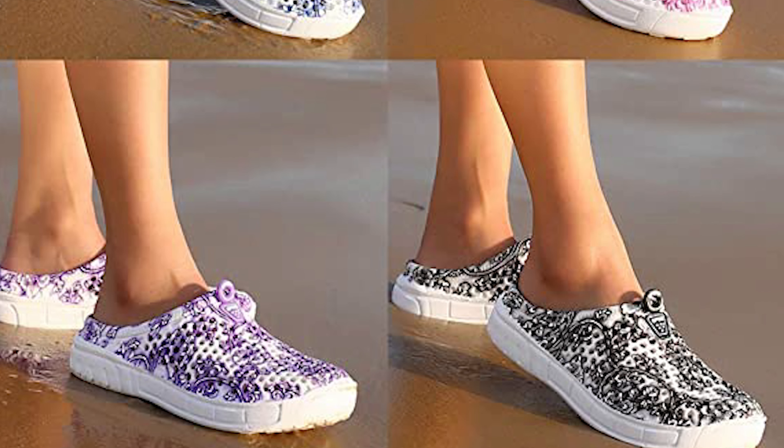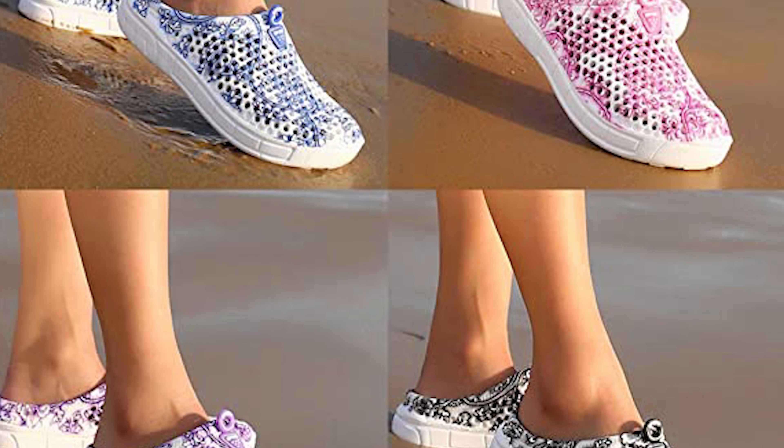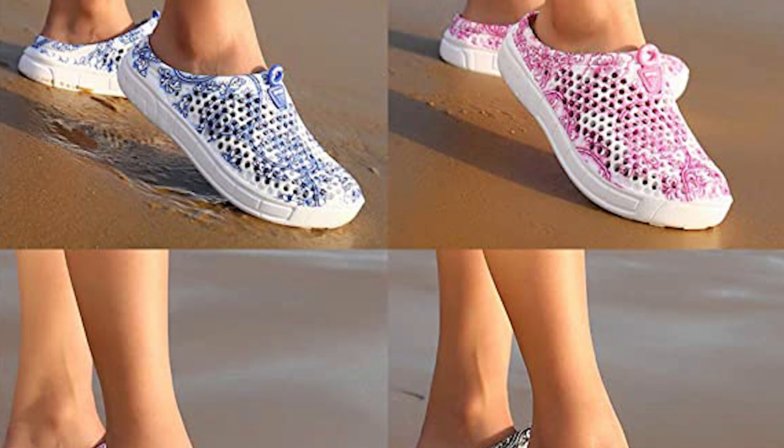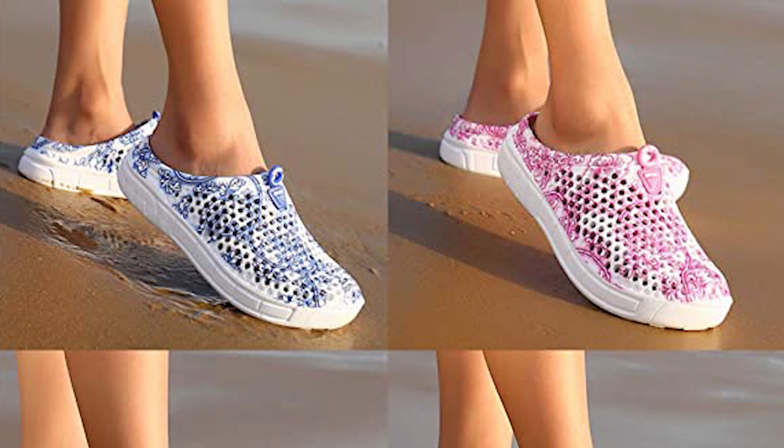This garden clog is suitable for many outdoor and indoor activities, such as house slippers or sandals, home use, gardens, beach entertainment, shower, swimming pools, gyms, nurse shoes, shopping, bathroom, hotels, or just having a walk with a dog.